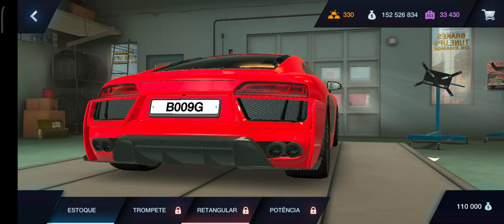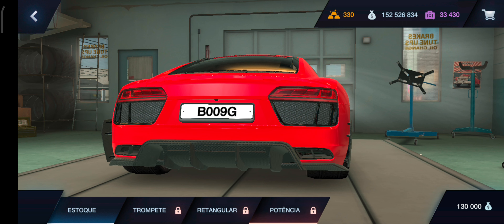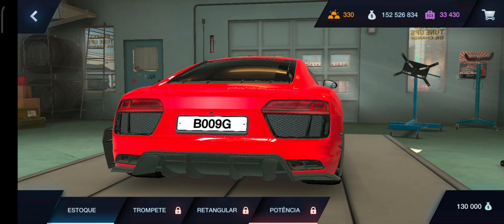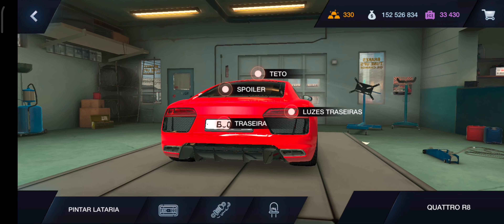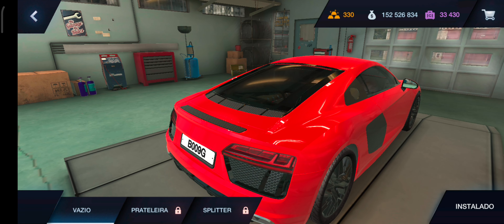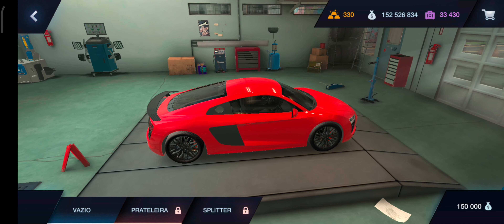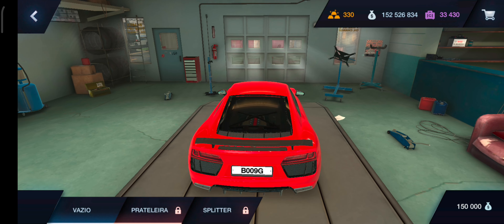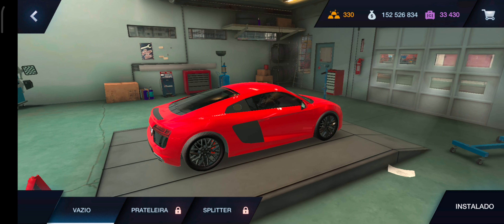Aqui o retangular ficou meio dois aerofólios ali. Ficou da hora também. E o potência, é parecido com o regular, só muda essa parte aí, a parte vermelha. E a parte da lateral, aqui ele fica com tipo um negocinho jogado pra fora. Ficou da hora, mano, todos são bonitos. Vamos ver se ele tem algum spoiler. Tem um pequenininho, pra ficar no estilo esportivo. Prateleira. E o splitter, esse tá monstrão, hein, mano, nossa. Ficou muito bacana.